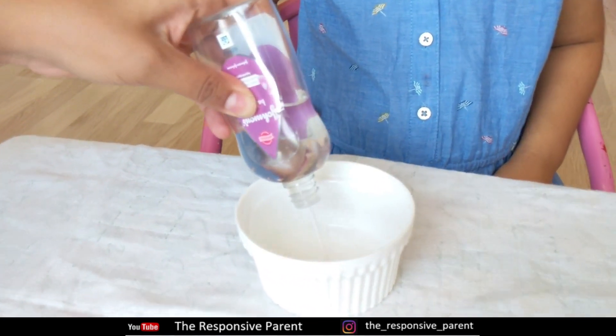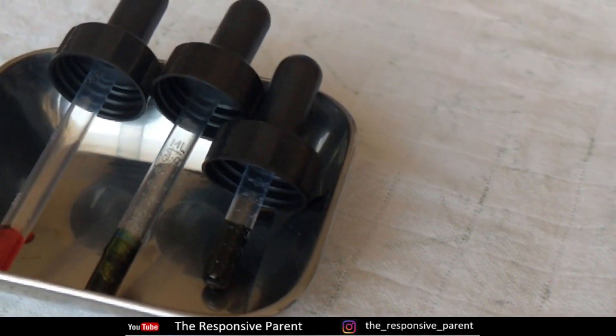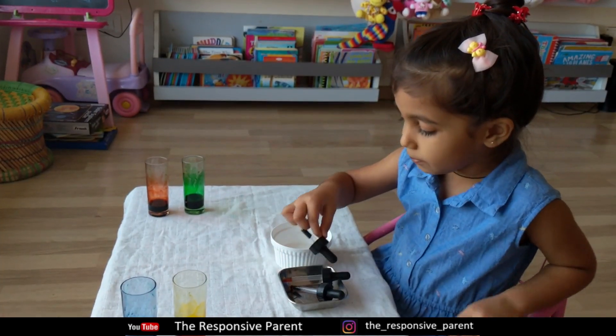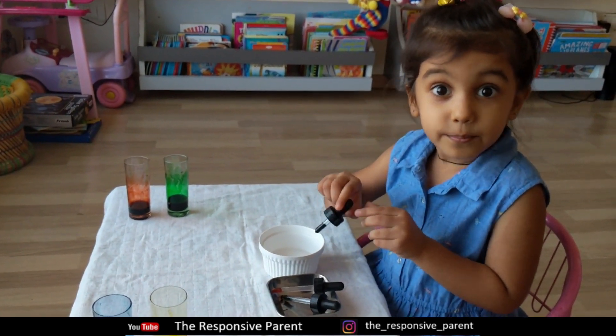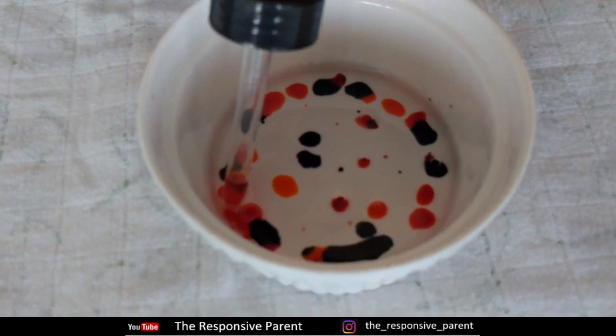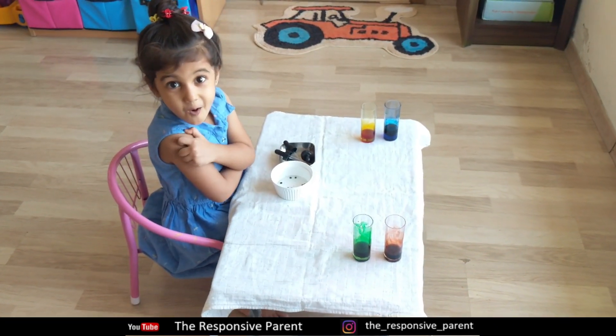We will make magic, colourful balls! Take clear oil like baby oil in a cup. Give them food colours and pipettes or a dropper. I am making magical, colourful balls! This happens because water is insoluble in oil. You can pour more drops on the same drop to get bigger balls. These are such cute balls!